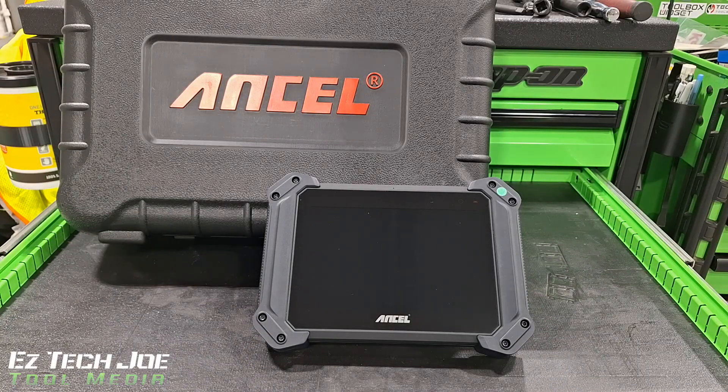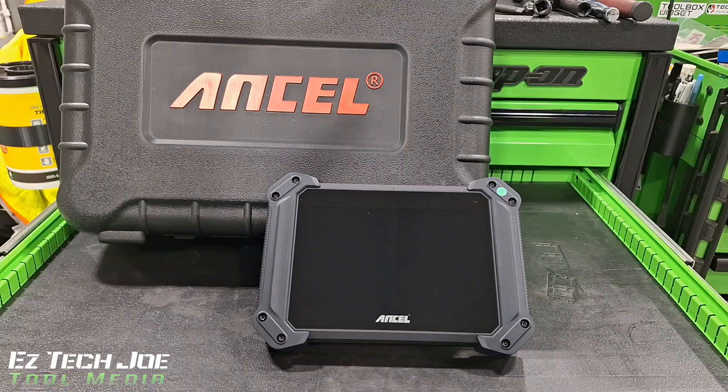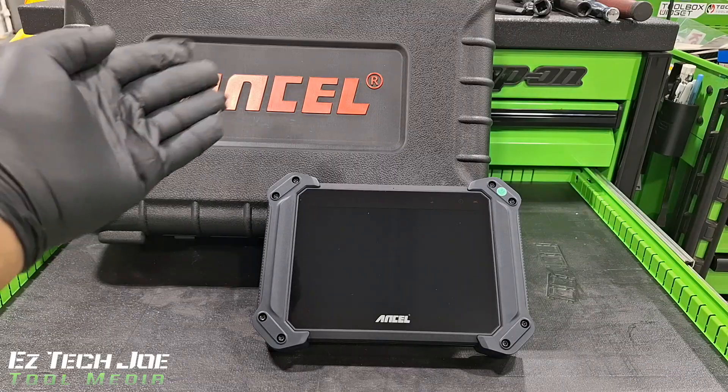What's up YouTube? You know what it is. It's your boy EG Tech Joe and welcome to My Tool Media. Check this out man — today I got a nice little tool right here from Ancel.